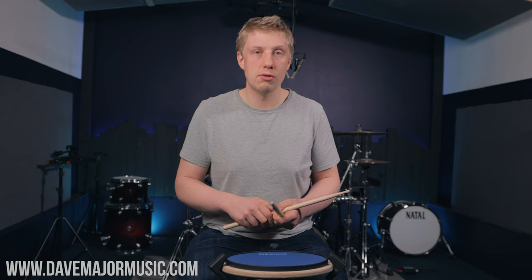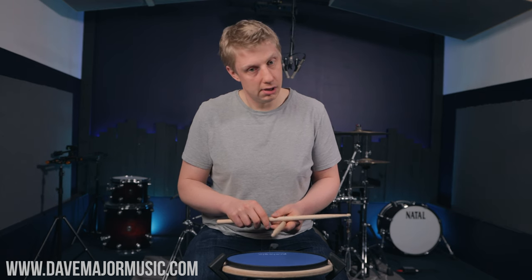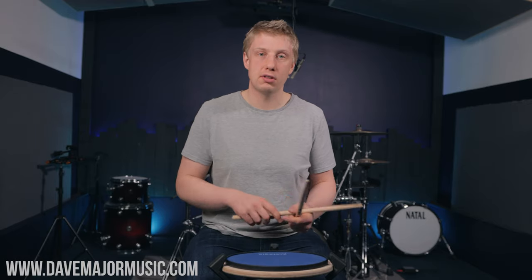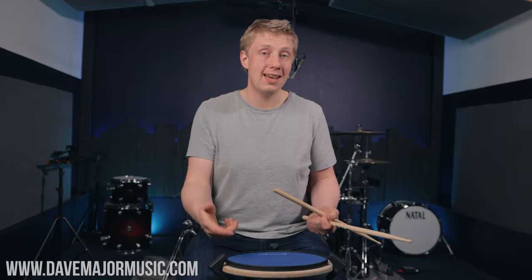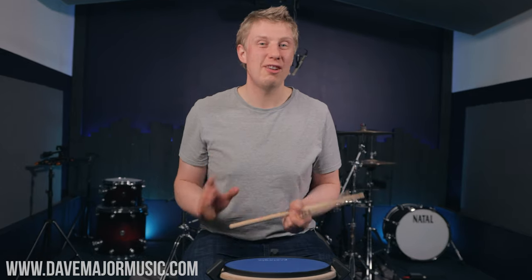They also teach you the much-fabled and much-overthought Moeller technique, because it contains Moeller. In order to play it, you have to learn to play a nice loose whip. It teaches you so much stuff. Applied to the kit, they sound awesome — this is why I love paradiddles, why I could probably have it tattooed on my face. So now that I've explained why I really love paradiddles, let me talk about the exercises today.